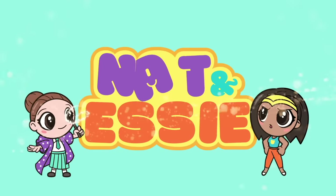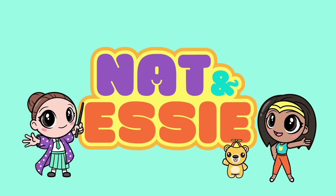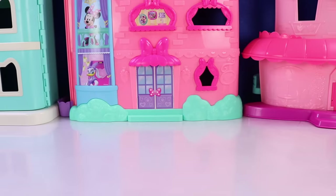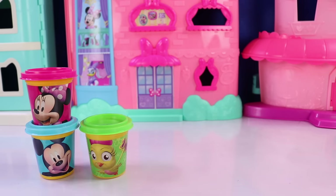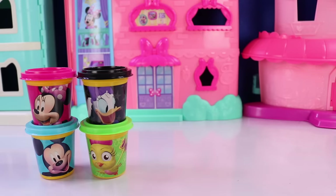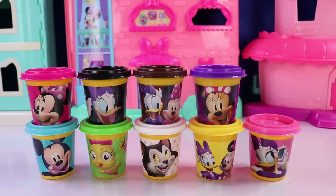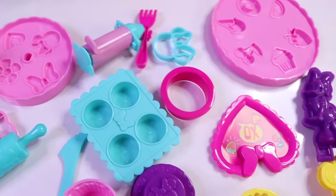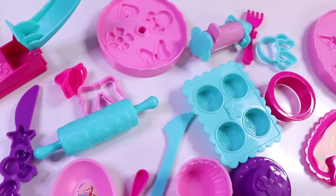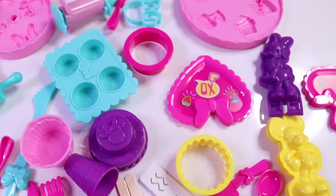It's Nat and Essie, plus Sprinkles the Bear. Hello, besties. Essie here for Nat and Essie. And today, we have a Mickey Mouse dough, Minnie Mouse, Coco Loca, Daisy, Figaro, and so many other colors of dough to create some yummy treats. To do that, we are going to use lots and lots of these dough tools and accessories. It's going to be so much fun. Let's get started.